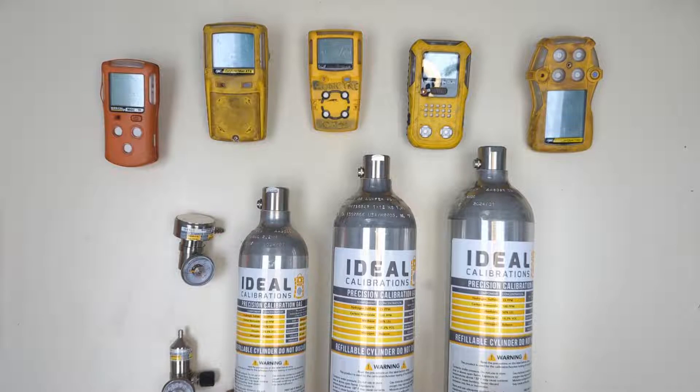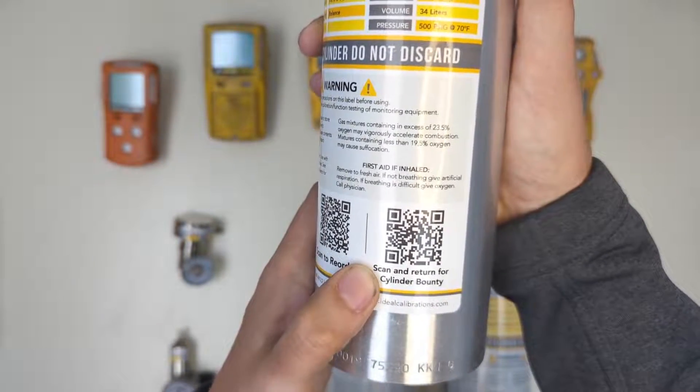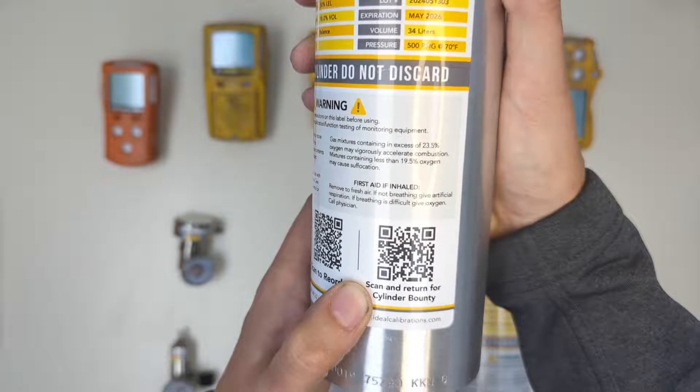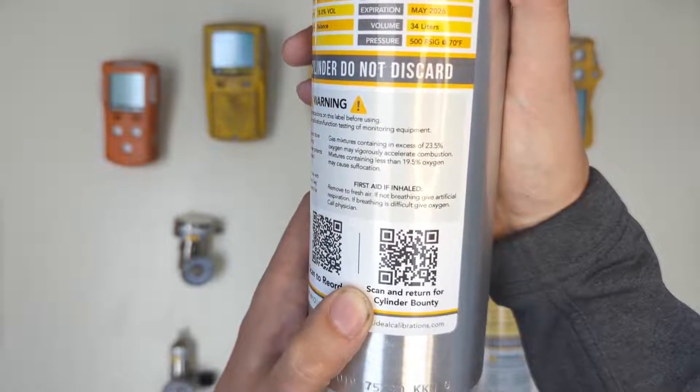Once this cylinder is empty you can ship it back to us by scanning the QR code here. Just make sure the cylinder is empty before you ship it out. We'll send you a UPS return label to get it back to us and then we'll send you a five dollar Amazon credit for every cylinder that you send back.